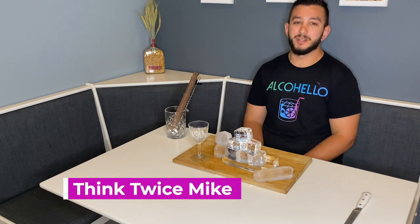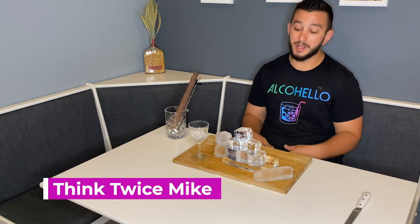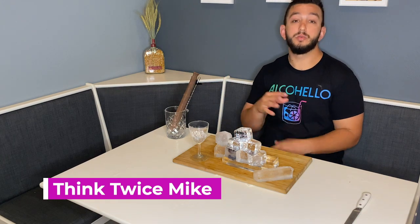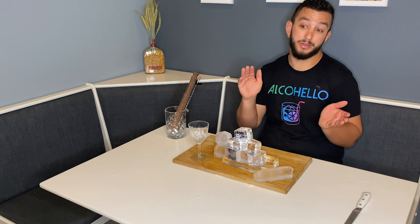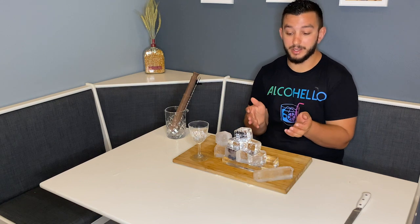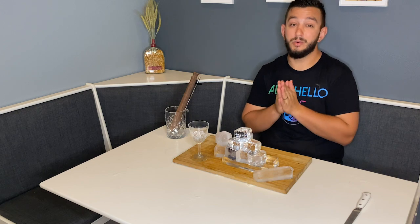Welcome to Alkahello. My name is Think Twice Mike and I'm here to teach you how to make clear ice. People are selling these new things that are basically $30 to $100 on the market that are making clear ice, which I can teach you how to make at home very simply.